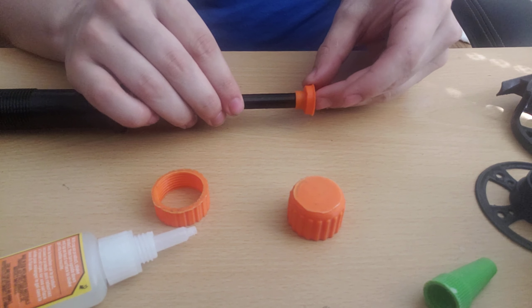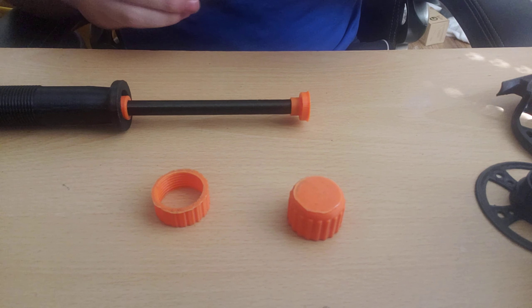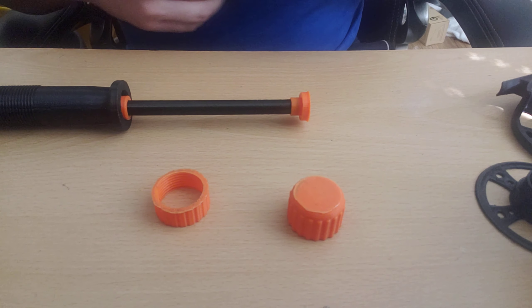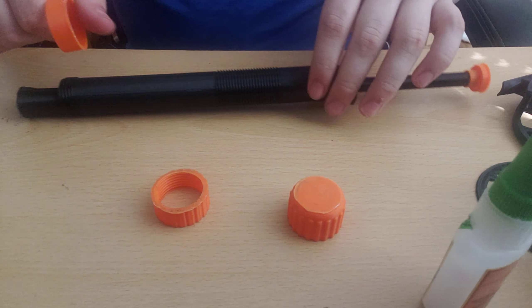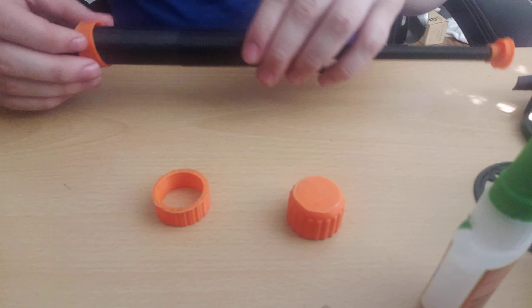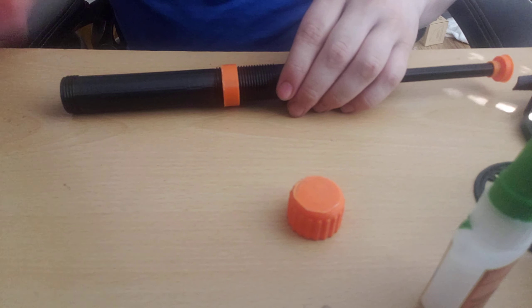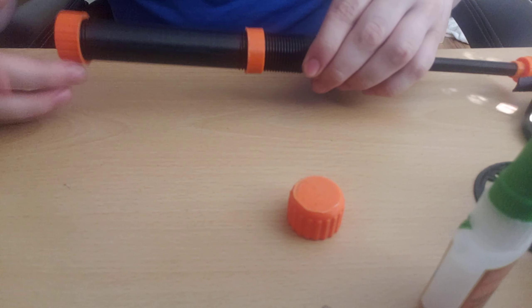Slide it on here. Being super glue, this naturally will not take very long. Now we need to slide this little piece — which I had set to the side by accident — on first. It doesn't seem to matter which way it goes, then slide your tightening ring on.